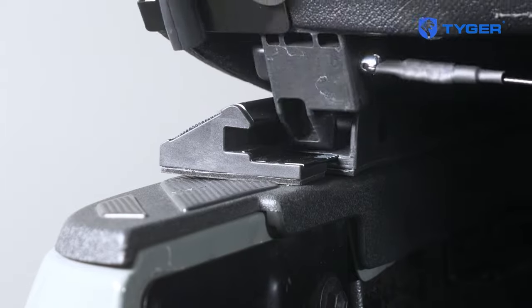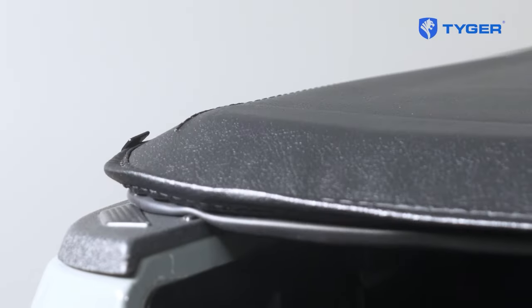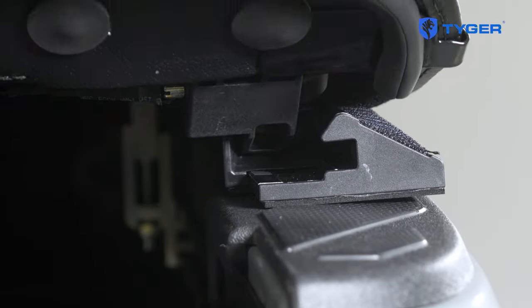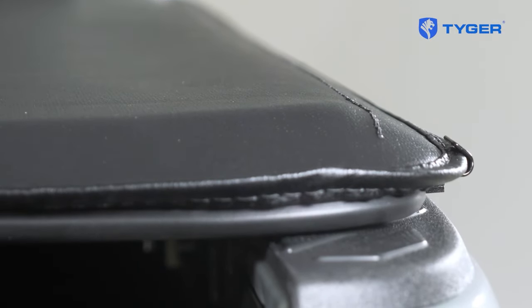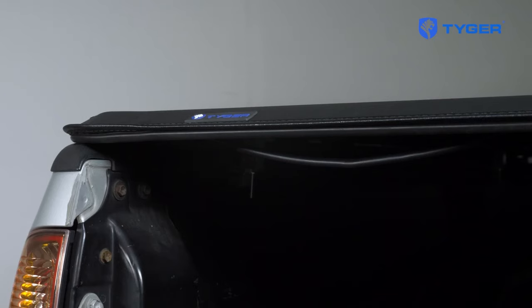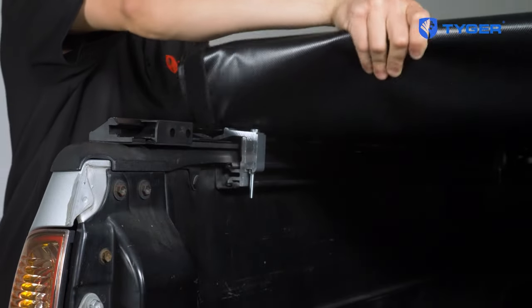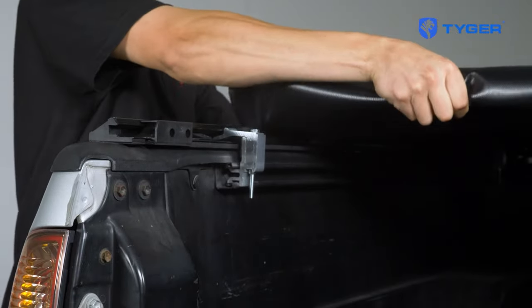Now try engaging the locking mechanism. If your cover is installed correctly, the latch head should be horizontally in the groove of the tension plate and not digging too deep into the bed rail. You should hear a clicking sound when you get a good latch. Now try closing and opening the tailgate, and carefully release the tension plate with the cable to see if everything is working. Don't slam the gate unless everything is in order.